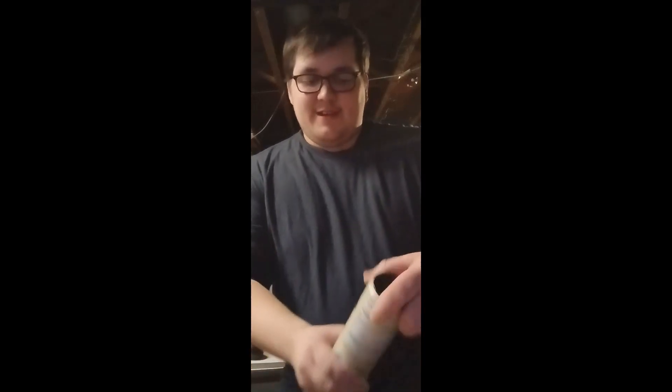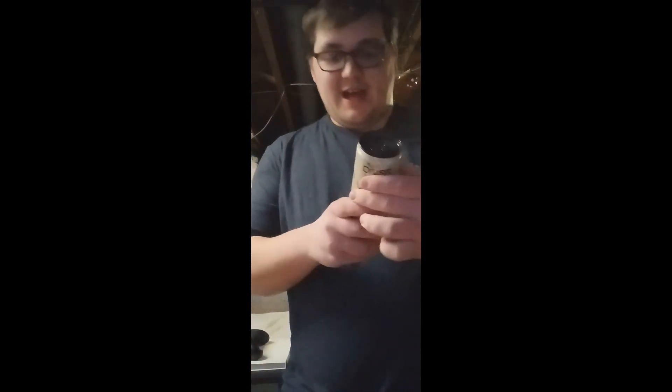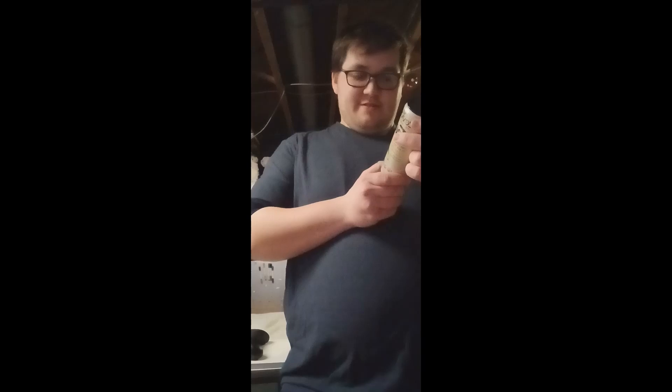Hi guys! You already know what this means — Zevia organic tea, black tea lemon. It has zero calories, no sugar, no calorie tea. My guess is it tastes like lemon. Let's find out.